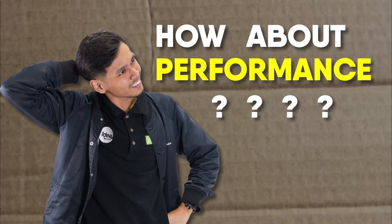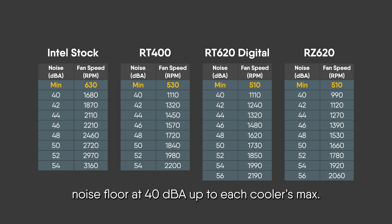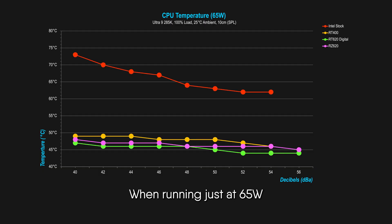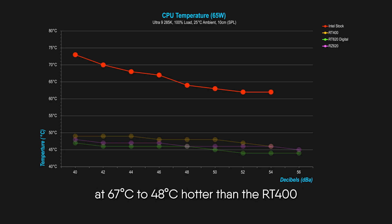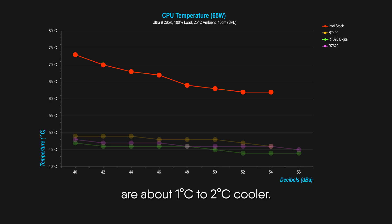How about performance? We got the numbers. Before we dive in, here's the noise versus speed chart for each cooler that we tested. We recorded from our noise floor at 40 dB up to each cooler's max. Next up, the cooling temp comparison. When running at just 65 watts, Intel's stock cooler is already fighting for its life at 67 to 48 degrees hotter than the RT400.